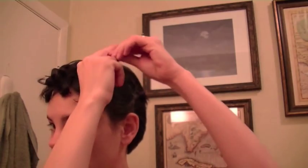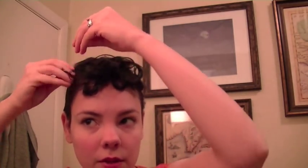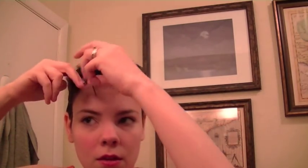If you have some that are just really not behaving, you can pin them, but I like to try to do this look where I don't really need a lot of pins — it can be a little bit more organic looking. And if you need to, you can also use a little bit of pomade or wax to help with any frizz that might be going on.